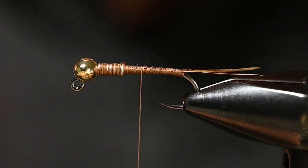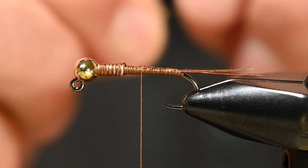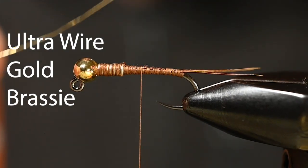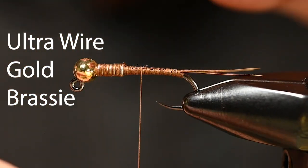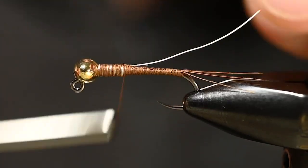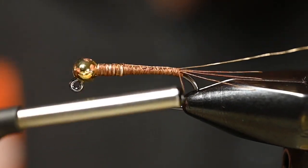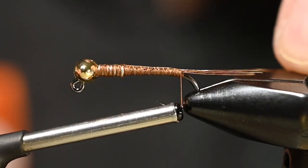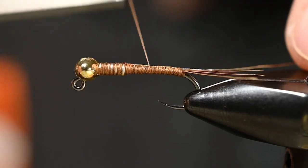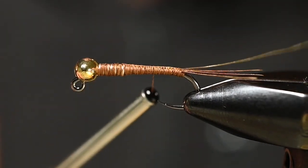Now we've got a couple elements for the body. The first is size brassie ultra wire in gold, to match that awesome looking Spawn bead. We're going to tie that in, butting it up to the rear side of those weighted wire wraps, and then get it tied down all the way back to where our tail is tied in. Make sure that's securely tied in.